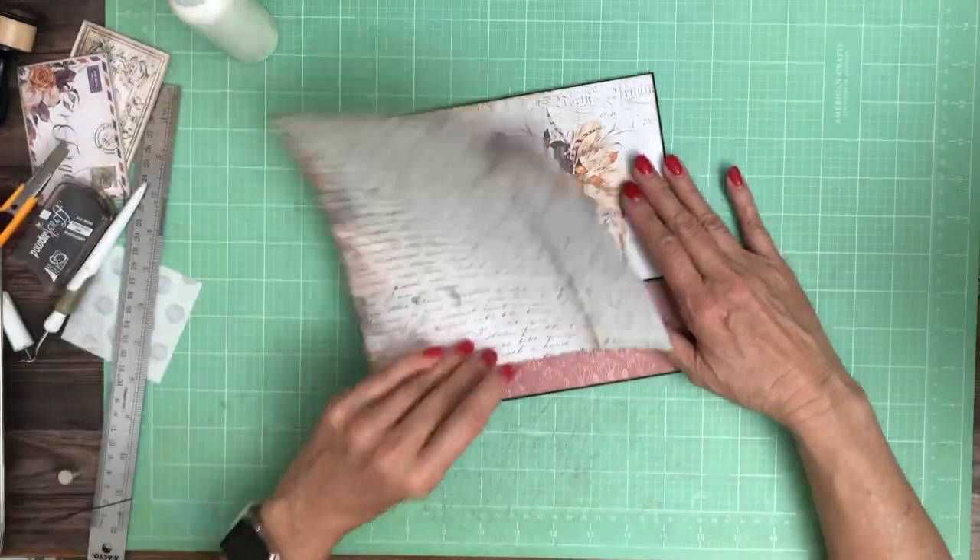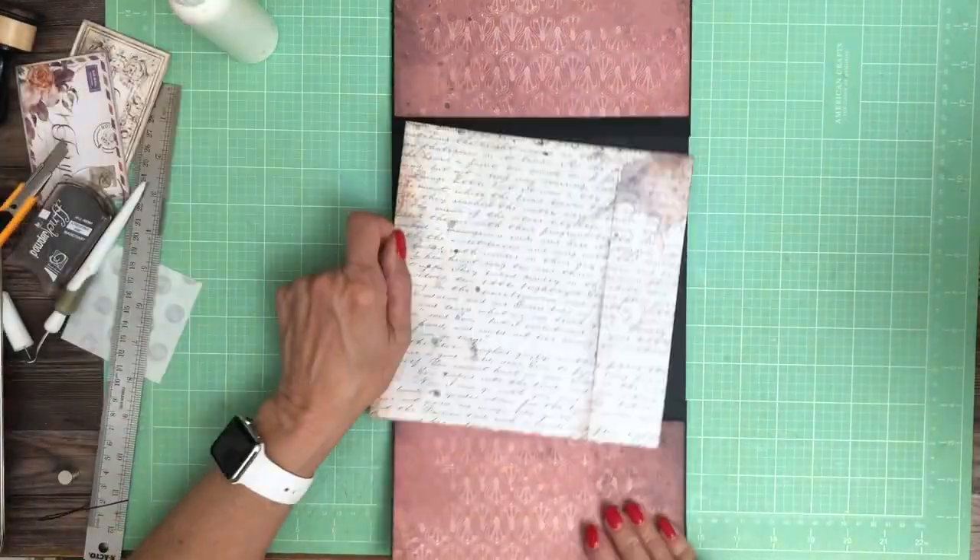And then I chose this from the 12 by 12 pack — it's going to be the base here.